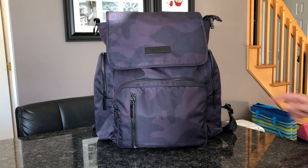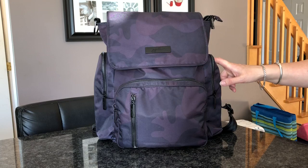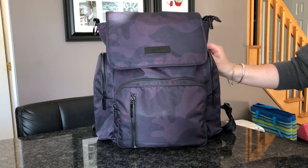Hi guys, welcome back to my channel. Today I'm going to do a video on the Be Sporty packed up with the Be Organised. Every time I use this bag I tend to pack it up differently because it all depends on how many kids I have with me and what we're doing. Today it's packed up for two kids and we're going to go to a splash pad.